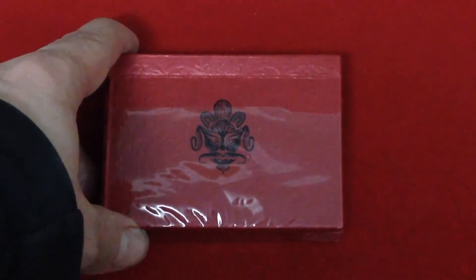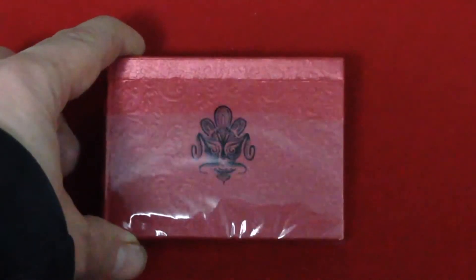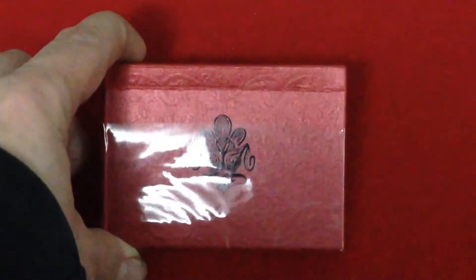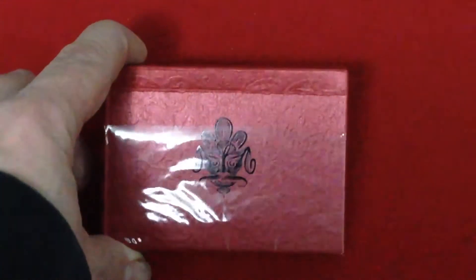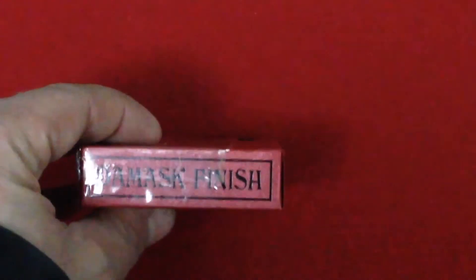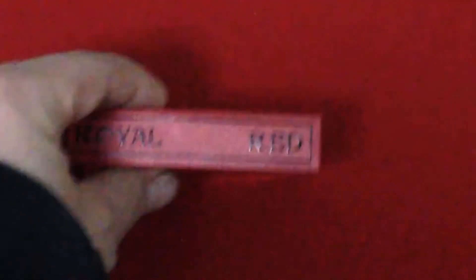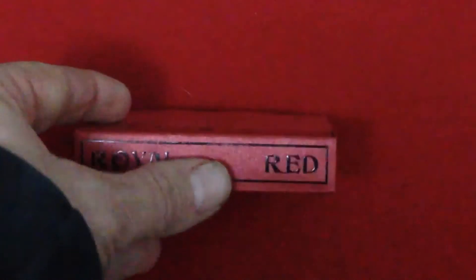I'm hoping that Conjuring Arts will come up with something new. Anyways, this is the front of the box. You see lots of nice embossing and there's a black foil face — that's the logo. On one side it says the Mask finish, that's a new finish on this deck. The other side says first quality, and the top says Royal Red — you can see it's embossed.